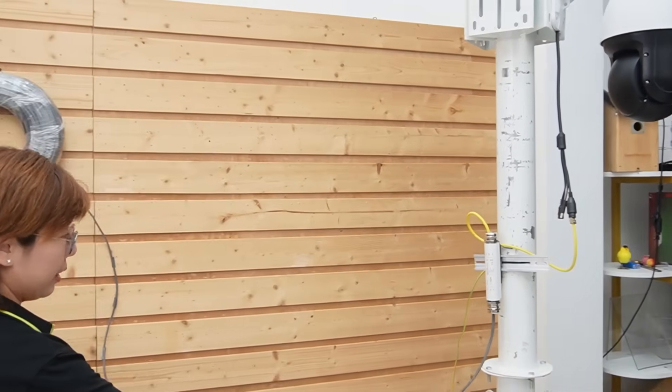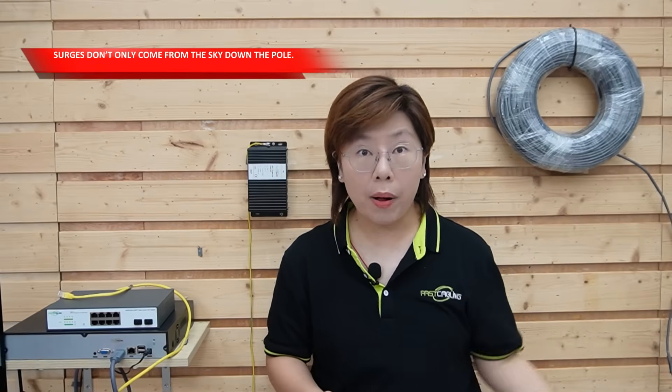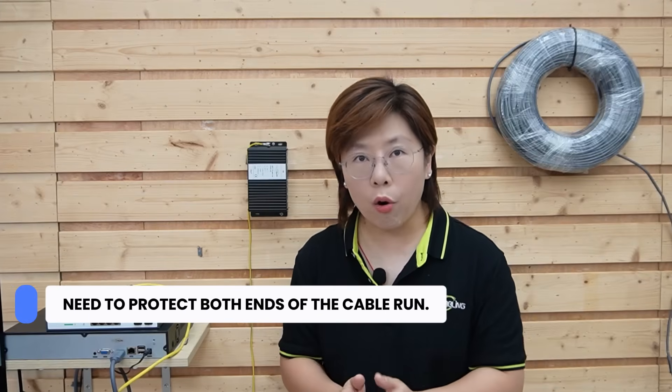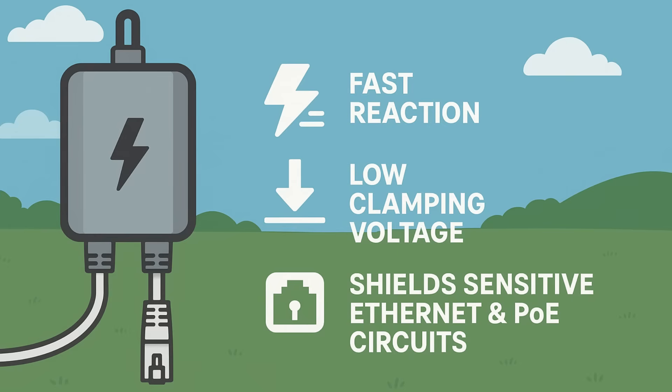Let's follow our 100m ethernet cable to the building side. Here's what most people miss: surges don't only come from the sky down the pole — they can also enter from the building side through the network core, the network video recorder, and utility vents. That's why we need to protect both ends of the run. At the head end in the control room, we're using an indoor multiport protector. This 8-port gigabit unit protects the switch and NVR from multiple camera lines at once. It's designed for low insertion loss so your link stays stable, and it reacts quickly at a low clamping voltage to shield sensitive ethernet and PoE circuits. It's your second guard at the second door.